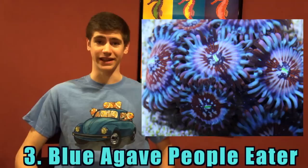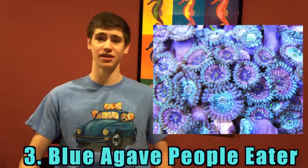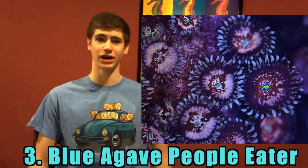Number 3: Blue Agave People Eater Palethoa. This coral clearly stands out against other polyps, like the one sitting immediately next to it that just pales in comparison. Its skirt is highlighted with faint touches of turquoise while the mouth is glowing neon green. These sell for a solid $25 a polyp. They grow fast and are sitting cool at the number 3 spot on this list.